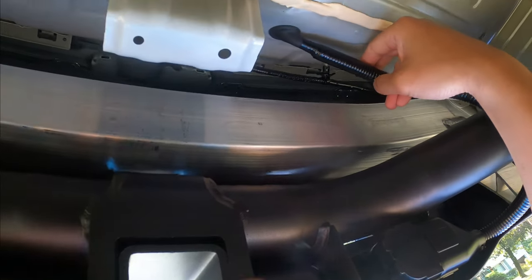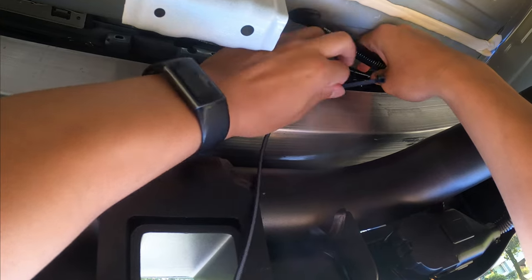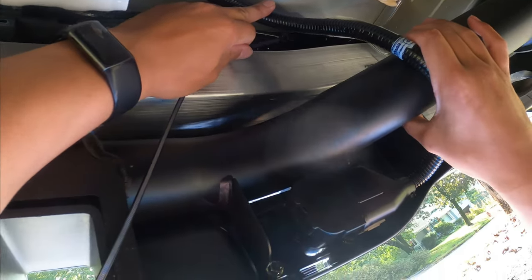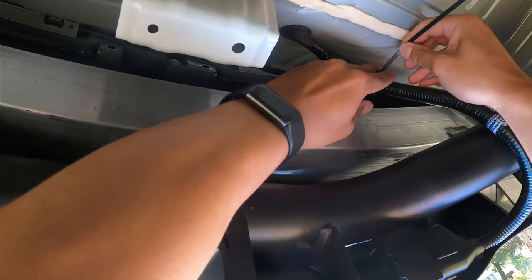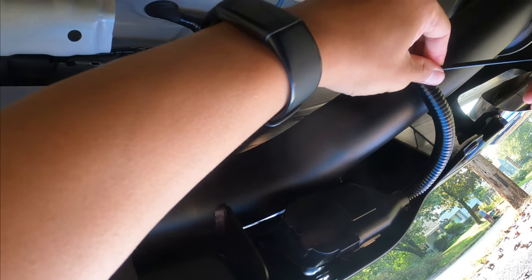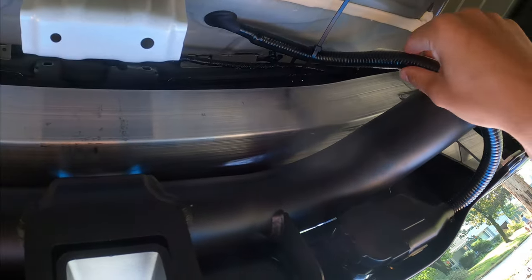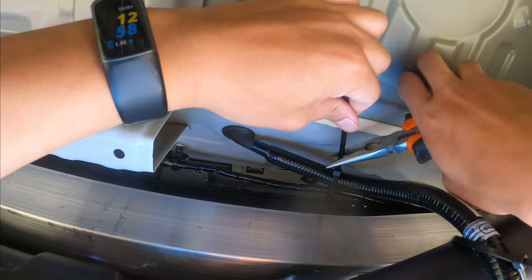According to the instructions, put one wire tie here attaching to the original vehicle harness, and one here to the hitch, so it doesn't move too much. Then cut the excess wire tie ends.